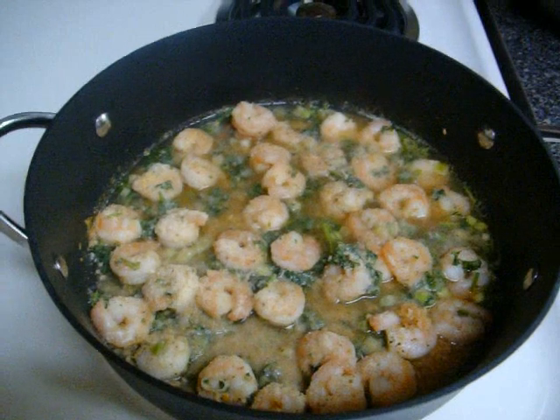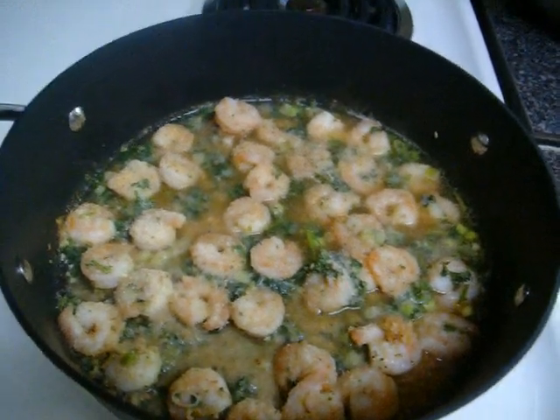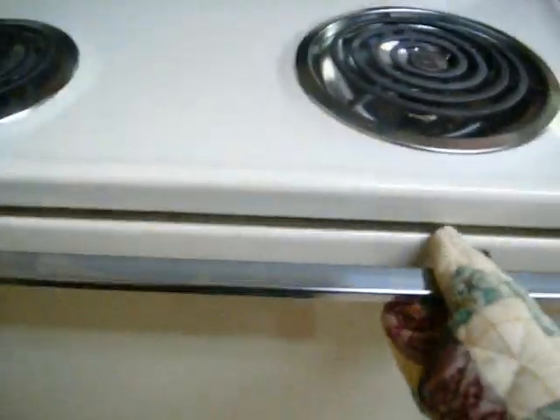Turn it down to a simmer and add just a tiny bit of breadcrumbs — not a lot, just about one eighth of a cup, if not less. After you add the breadcrumbs, you're going to put it in the oven to broil for about two minutes.